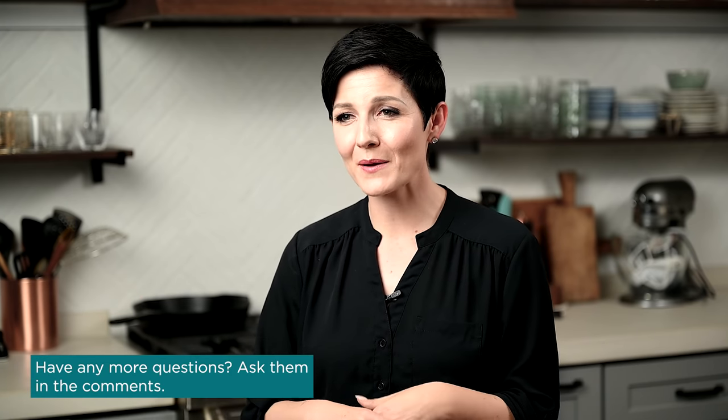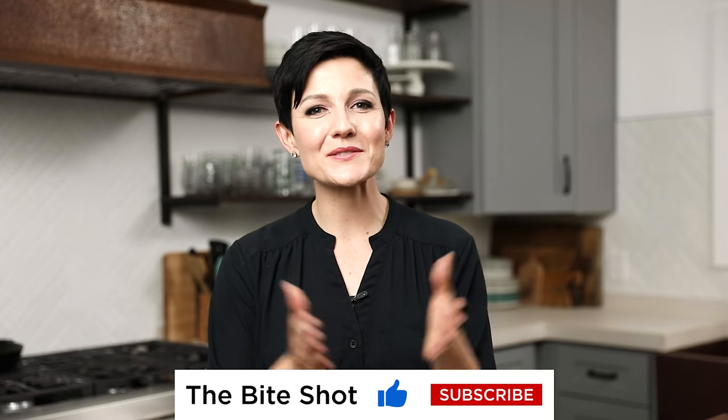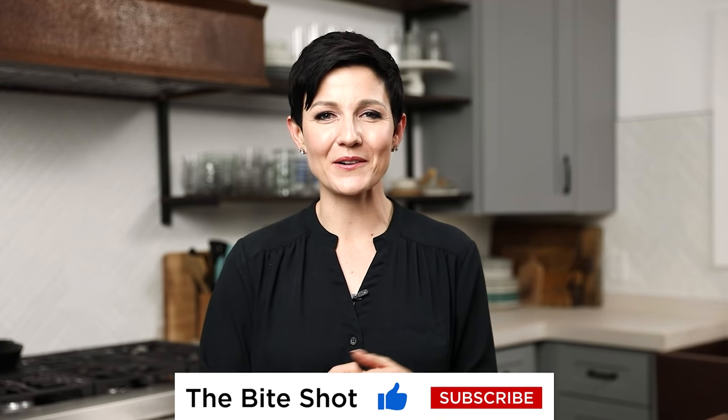If there are questions that weren't answered, feel free to use the comment section below — we'll try to answer as many as we can. Thank you so much to the folks at Printique for sponsoring today's video. I know I'm going to be hopping on there soon to order some holiday prints for some family members. Thanks for watching — I hope you stay out of trouble and I'll see you soon. Bye!